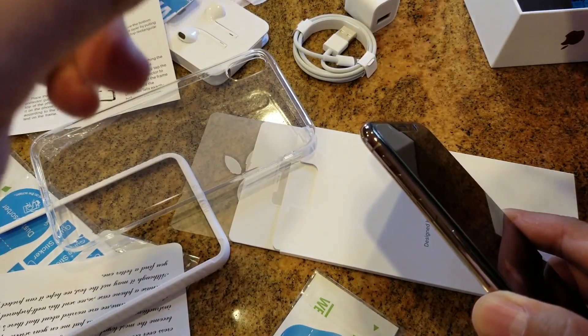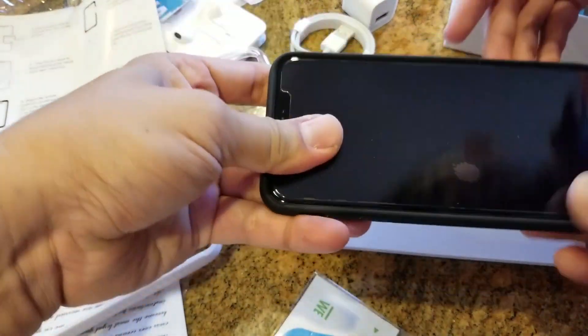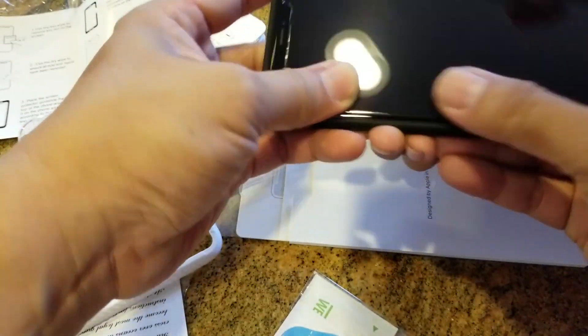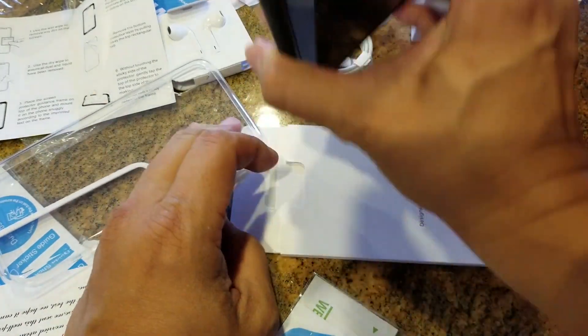The case itself doesn't require too much work as far as application. You're just going to peel off the inside of the case that was protecting the clear area, and you slip it in, as you can see here.